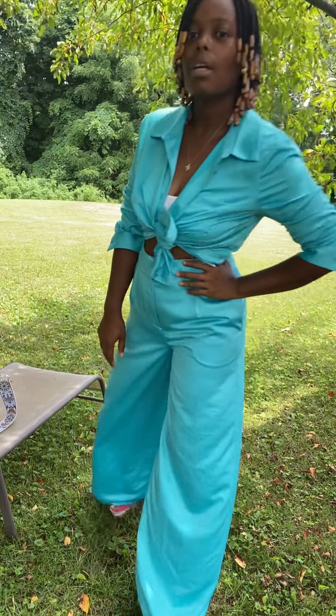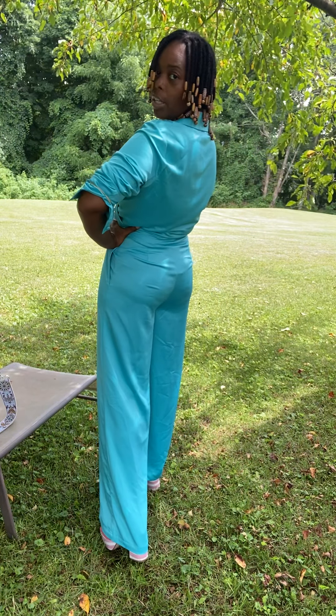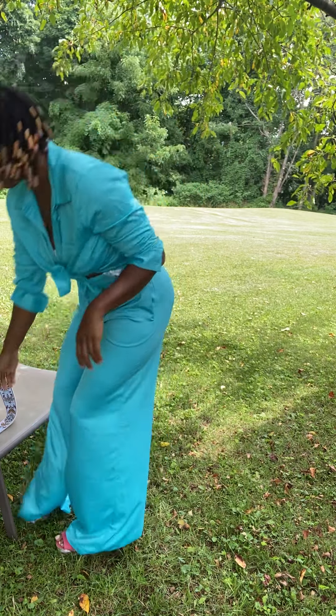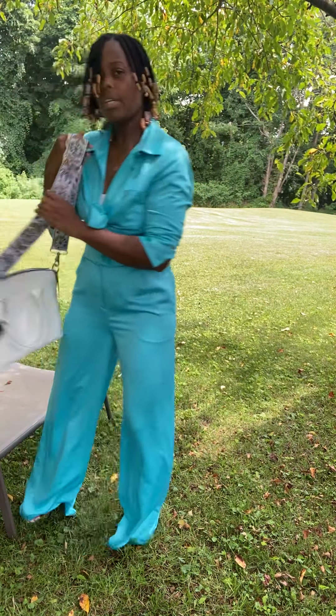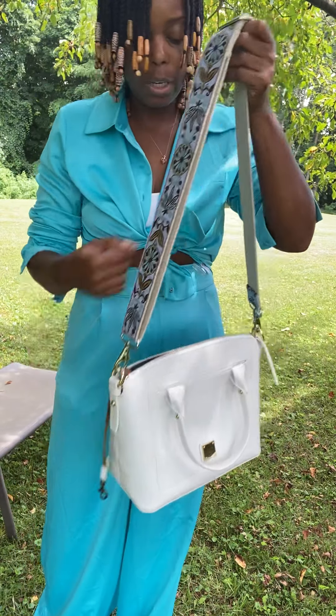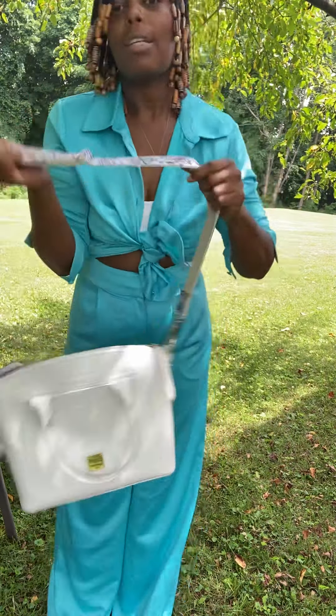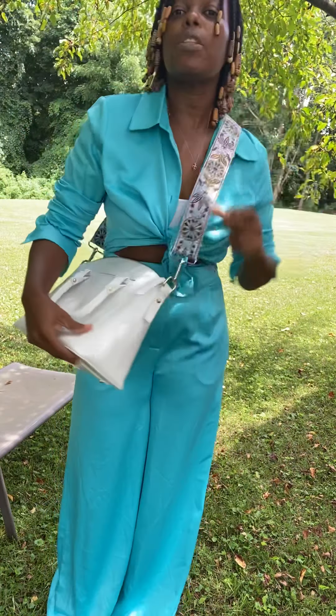And what I'm going to do with the sleeves — I have some rubber bands. Not the best color I want to use, but this is what I could grab onto just to bring the sleeves up. Try not to let that show. And that's the way to wear it, so I'm going to do the other one.